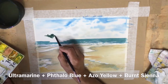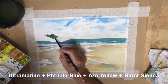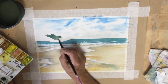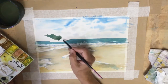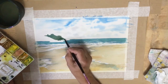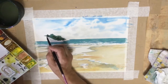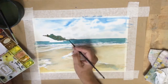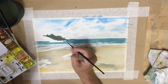I use the point of my number eight silver black velvet brush to poke up the tops of the trees, and then quickly while they're wet — so I don't get lots of lines — I pull down my wash to form the rest of the island. There were three or four separate little islands, and if you paint them separately and let each one dry, even with a very similar color they will stand out as separate. Because they're in the background you don't need them to be too detailed — they just need to blend into the background.